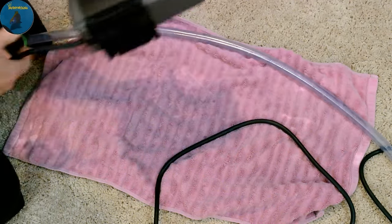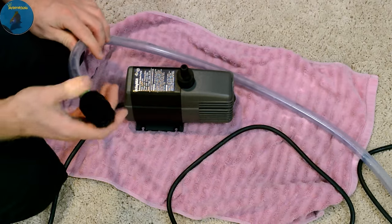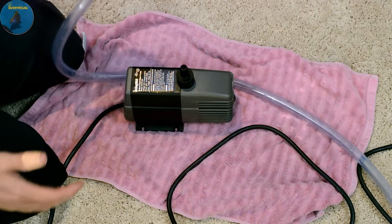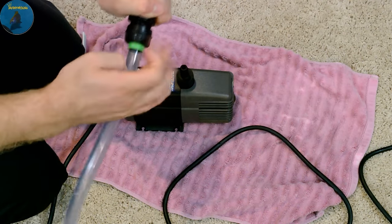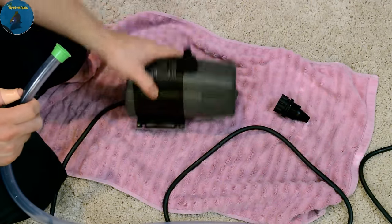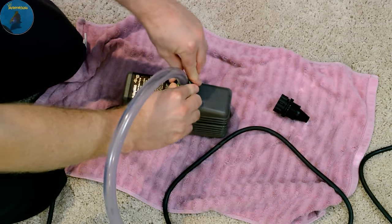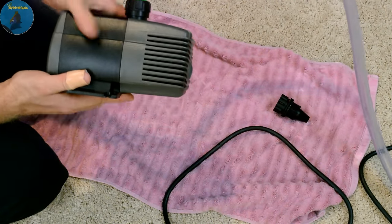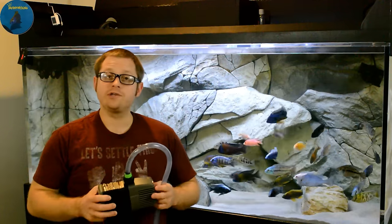So here is the pump itself — it's got a long cord so you have room to work with. Here is the python hose; this is what you hook onto the adapter that hooks up to the sink. What I like to do, instead of getting a garden hose, is just come down here and unscrew the coupling, pull it off. This pump came with multiple attachments and this one happens to fit perfectly — goes right on like this. It's not screwed in, just pushed in nice and tight. Now this will go into the tank, and when I plug it in it's going to push water out of the tank through the hose and into the sink.